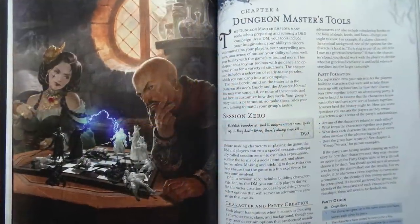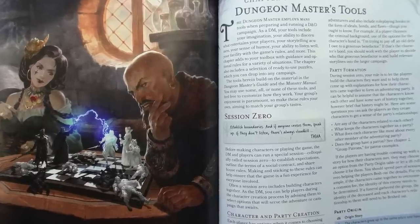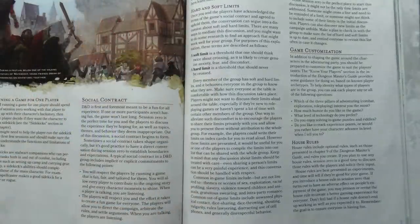Chapter 4 is Dungeon Master's Tools, and in my opinion it is the best. It covers Session 0, running for one player, the social contract, house rules, and sidekicks.